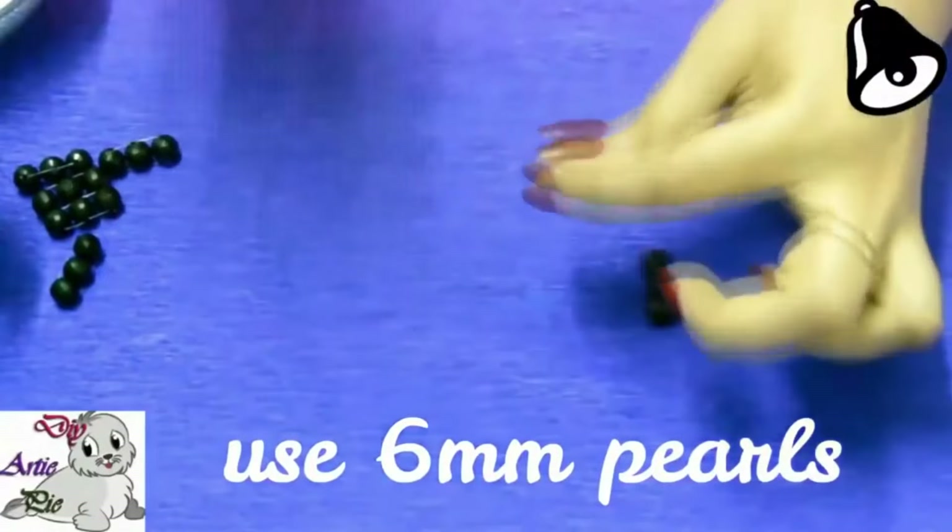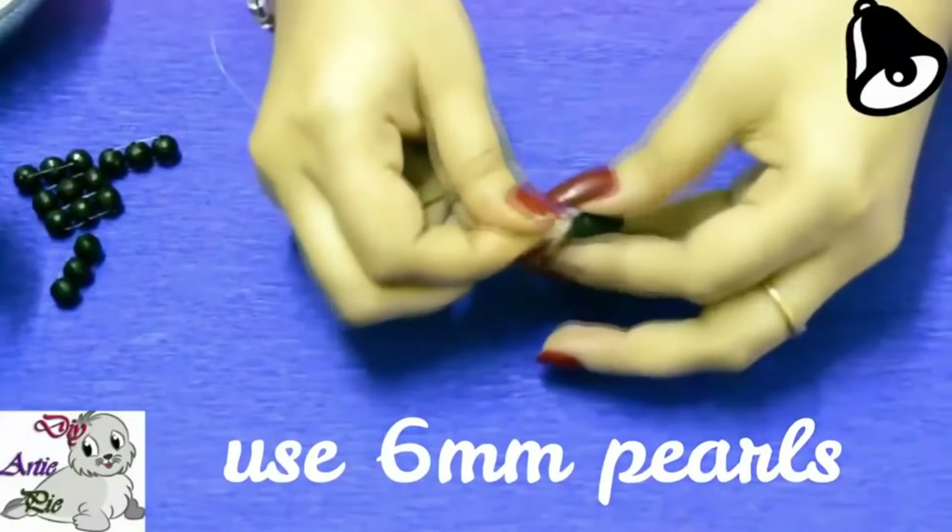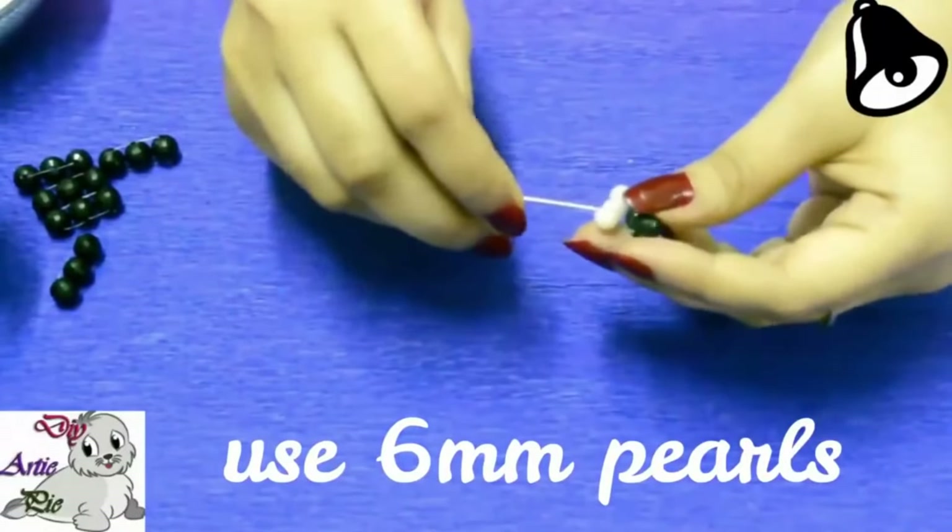Use 6 mm pearls in the same way and make a line using 3 pieces pearls. Then add the crystal line and the pearls line side by side.